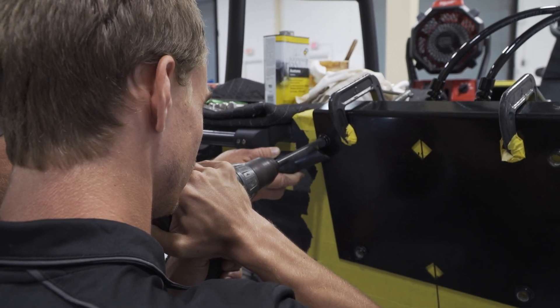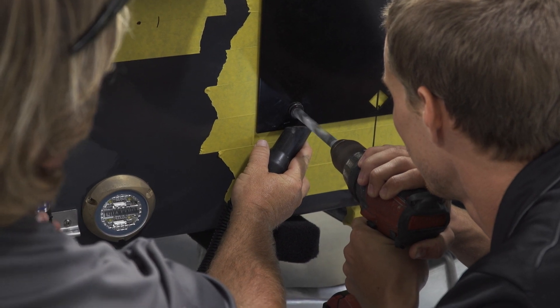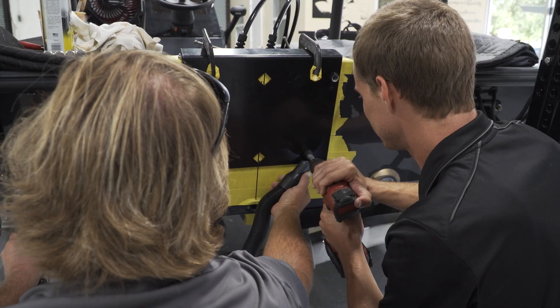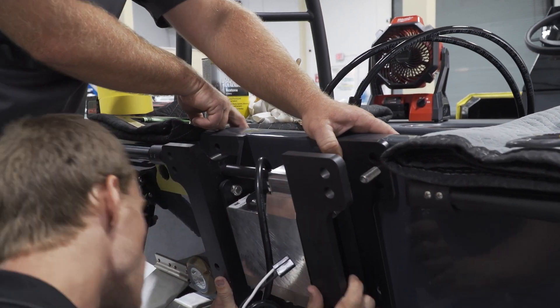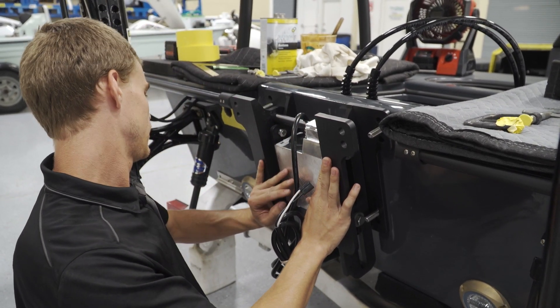Whenever you go to drill your holes, you want to make sure that your drill bit is straight — you can't have any angle to it at all. Each hole on that plate has a lip that comes out about a half inch, and if you're at any angle it hits that plate and lets you correct yourself. Now that we've got our holes drilled, we can pull off the plate, pull our tape, and begin to dry fit. We do a quick dry fit just to make sure everything fits nice and snug and level before we put the 5200 on.